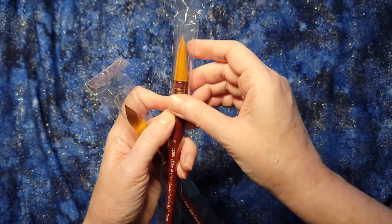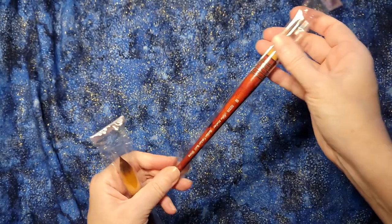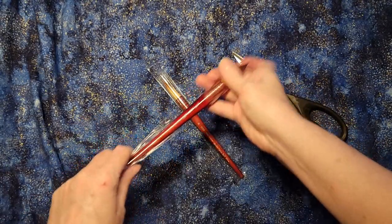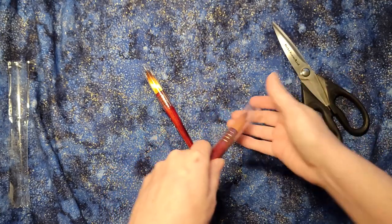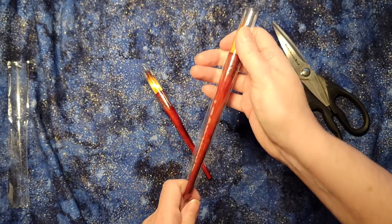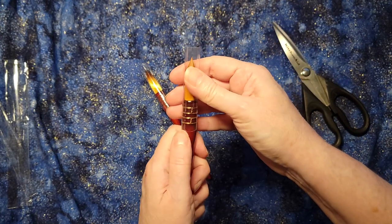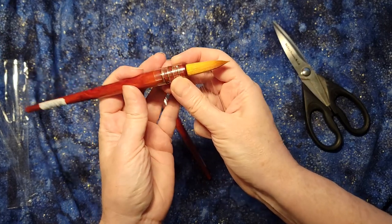So I'm going to open these up — if I can figure out how to open them and find my scissors. I'll do this without hurting them. Part of what I want to talk about is how brushes are constructed. There's a plastic cover on here for tip protection during shipping so it doesn't get mushed, and it just pulls right off.